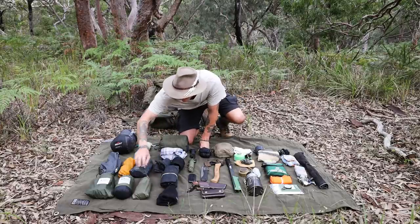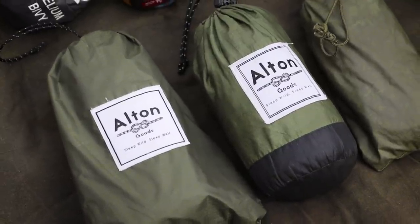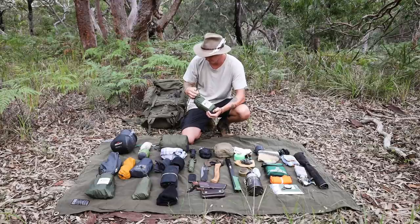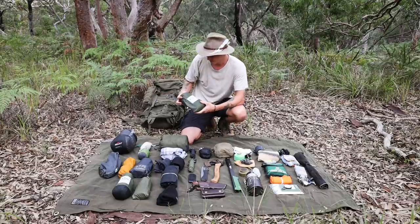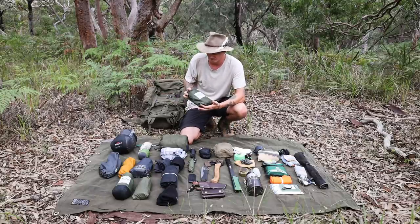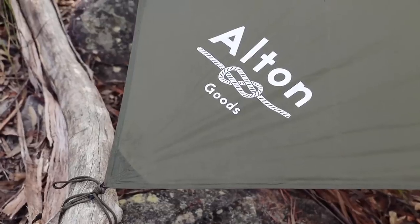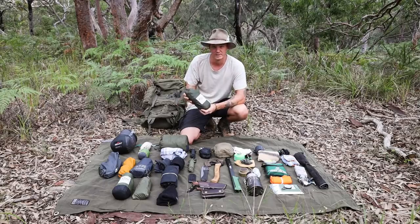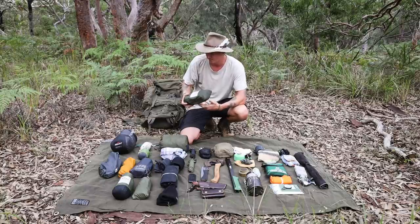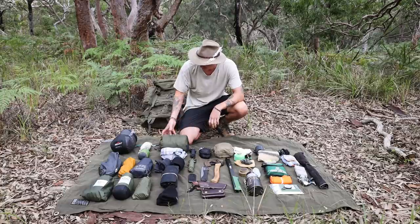Next is my Alton Goods hammock — nice and light, been using it for years. Inside I've got some tree hugger straps. Then there's the Alton Goods three by three metre tarp which I got about six months ago. I've taken it on a few trips and I'm really impressed — it's very light and packs down smaller than my old DD hammock tarp.